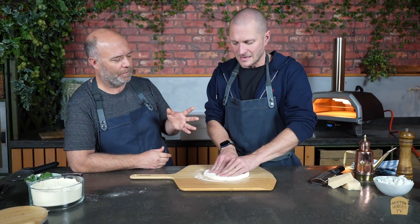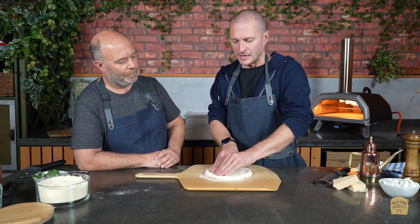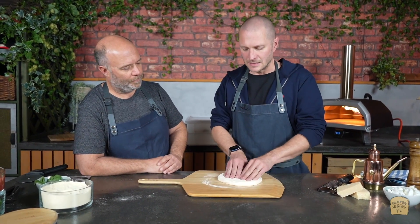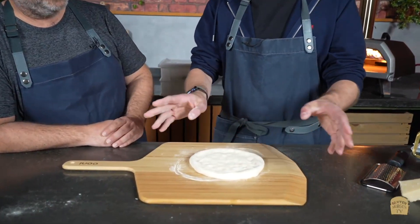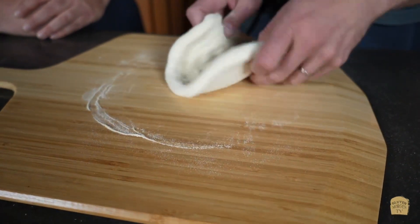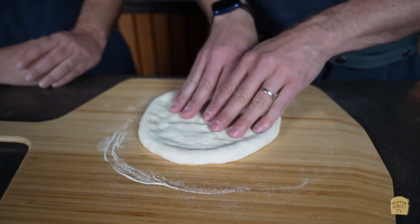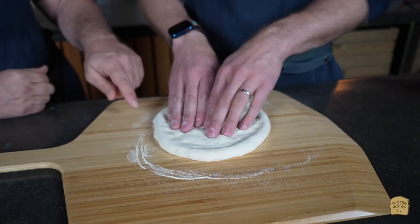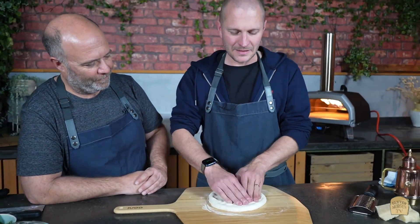275 grams is almost Neapolitan style — you're getting into the 12-inch range. Now I want to talk through my technique. I start with the dough ball on the board here, trying to keep and establish the cornicionne at this stage.